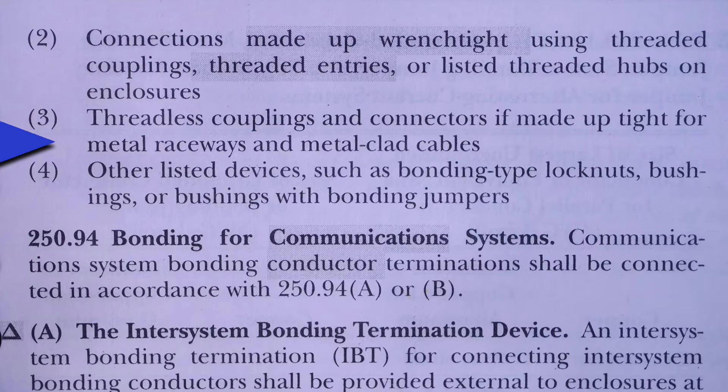And four, other listed devices such as bonding type lock nuts, bushings, or bushings with bonding jumpers.